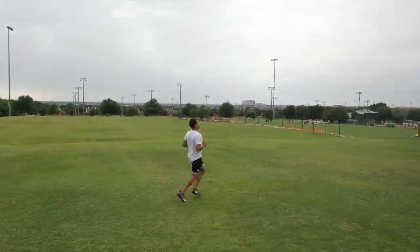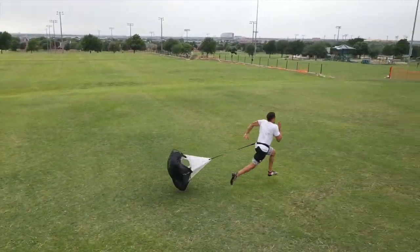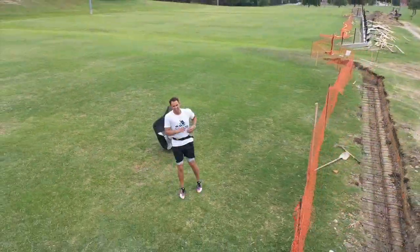Next up we got some parachute runs. I like running with some resistance just so that when I do run without it, I feel a lot more free. I feel a lot faster too for some reason.